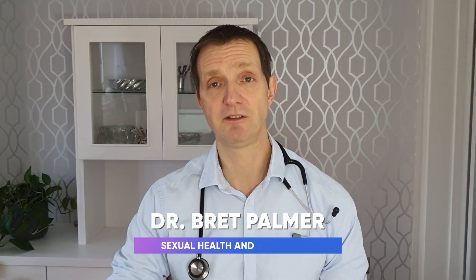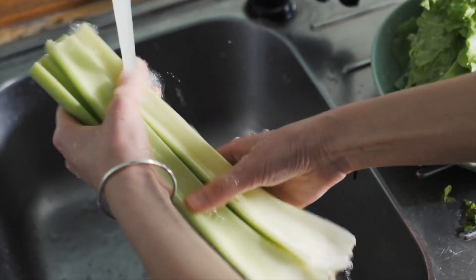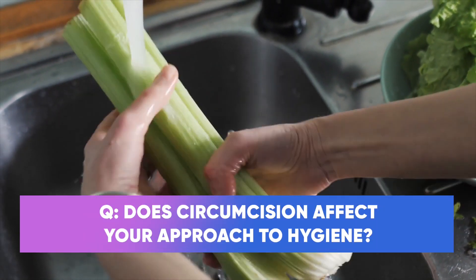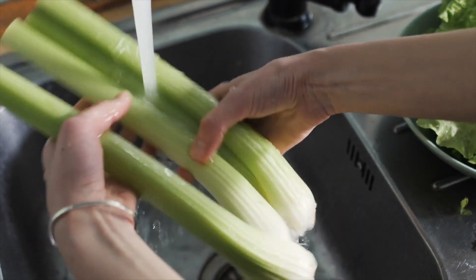Welcome to the next episode of the Explained series. This is going to be a question and answer session on circumcision. One question is: does it affect your approach to hygiene? If you have a full skin you need to be more meticulous about your penile health, and I've made many videos about how it's important.